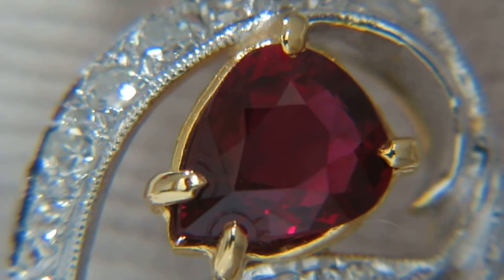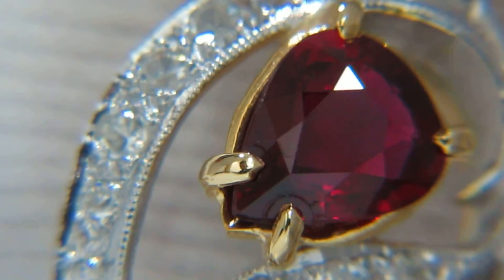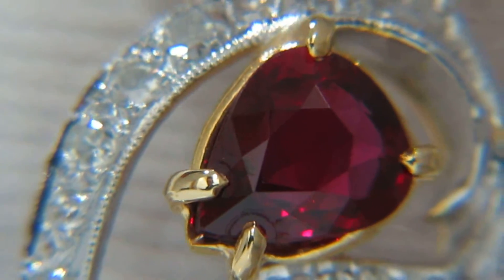We are filming this in 40x scope with a very big macro lens, so you can feel confident that it's just like a loupe magnification here in our shop.